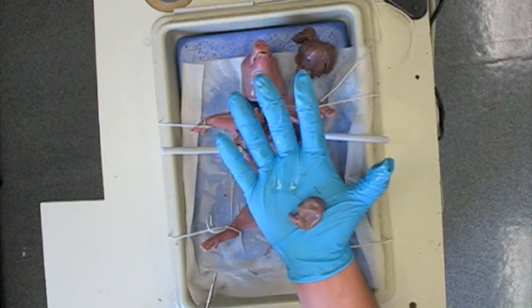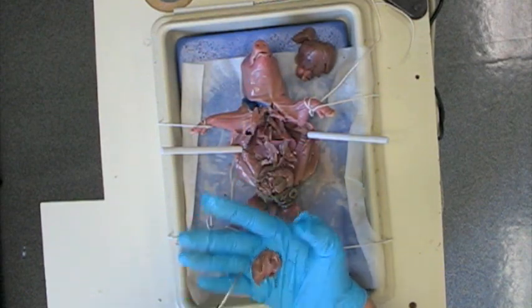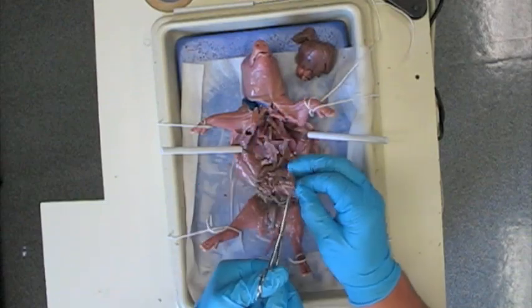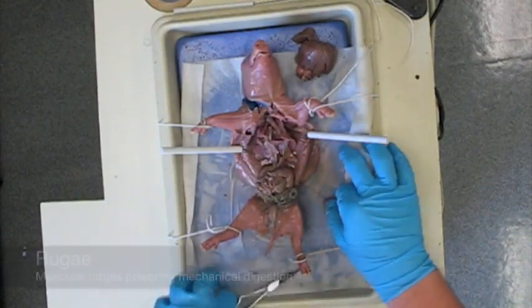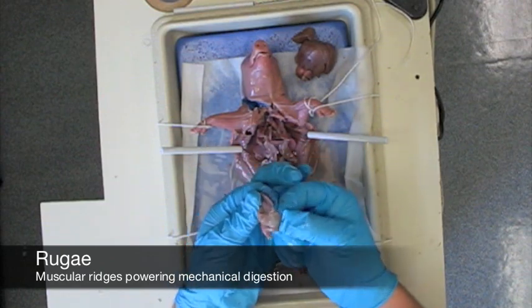A good organ to examine up close is the stomach. The stomach may still have some material inside of it when you cut it open, so be prepared. This particular stomach was almost empty. Inside the stomach, there are muscular ridges called rugae. Rugae power mechanical digestion.